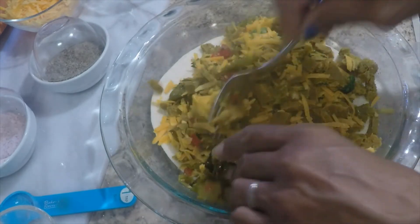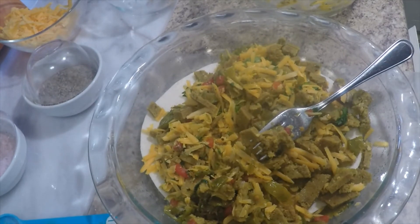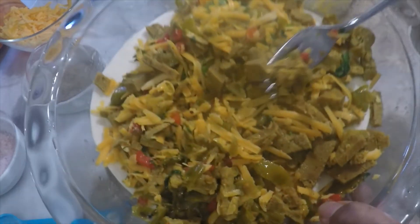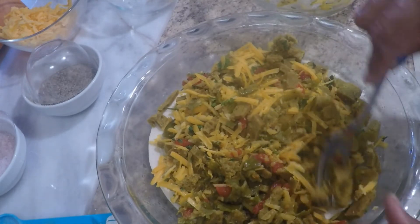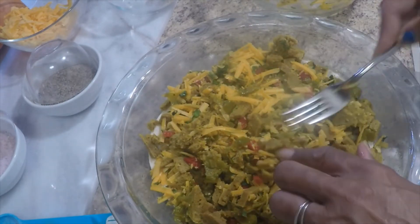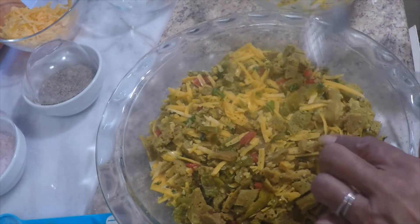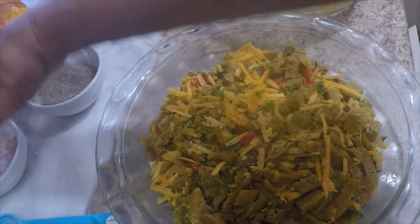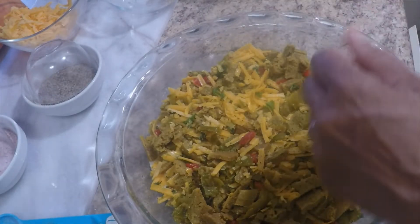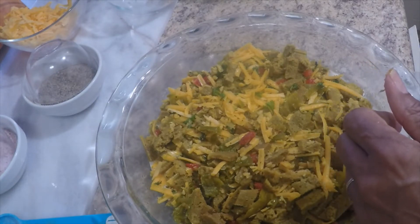That looks beautiful — look at that, the cheese and all that. We're going to spread this out and try to keep it on the tortilla. I went to Target today and took you guys along, but then I realized I left my phone at home — sheesh. I debated whether to come back but decided no, I was already there. Now — slowly pour into the dish.